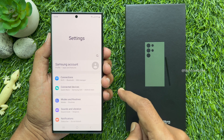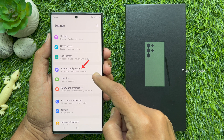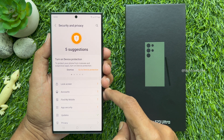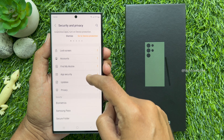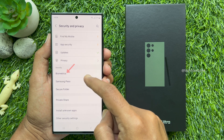In Settings, scroll down and tap Security and Privacy. Again scroll down and find Security. Under Security, tap Biometrics.